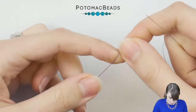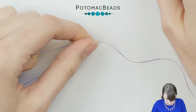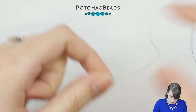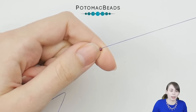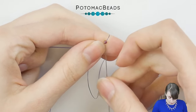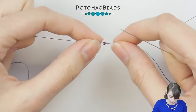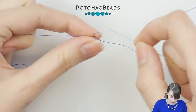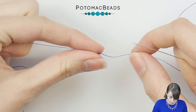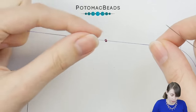I'm working today with henna thread, but you can choose whatever you like. We will start with one 11.0 — put it on, slide it down. I use a similar color of thread to the beads I'm using, which allows me to use this bead as a stop bead at the same time. If you don't like this, you can take this piece of thread out later when you're sure the bead won't go away.